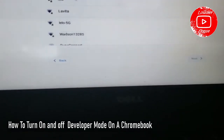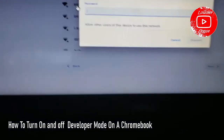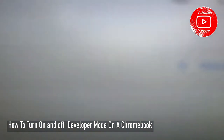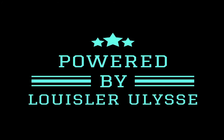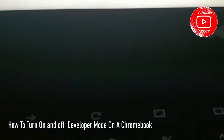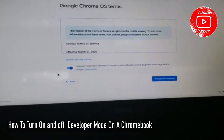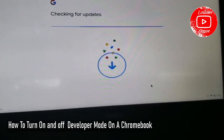So what do I need? I need an internet connection. Let me just put my password in. The system is refreshing — the Chrome system is going for an update.